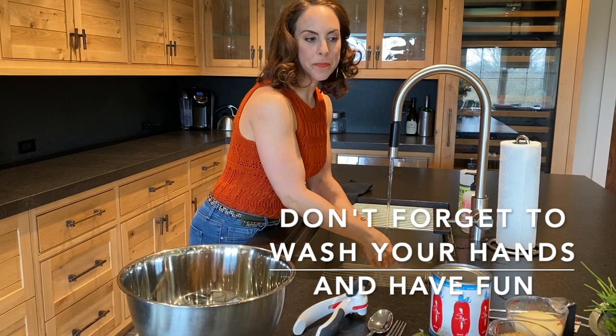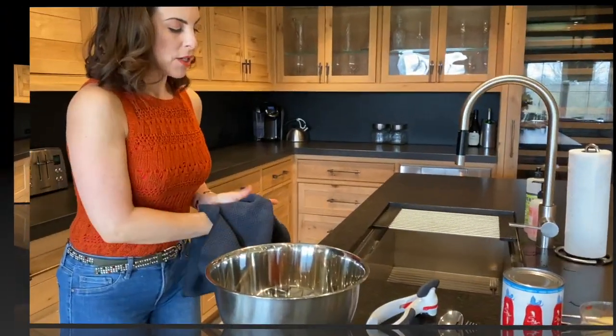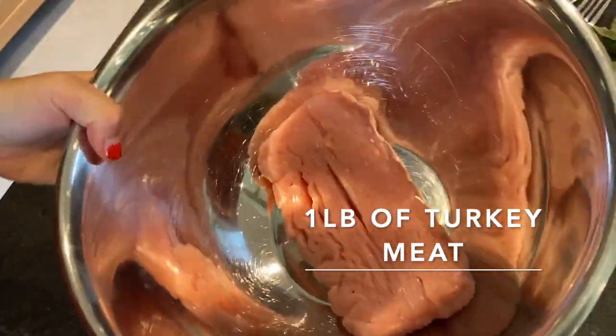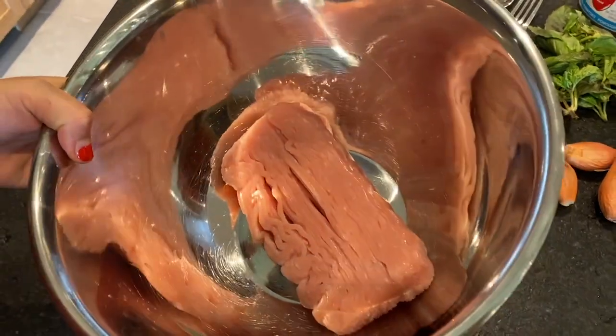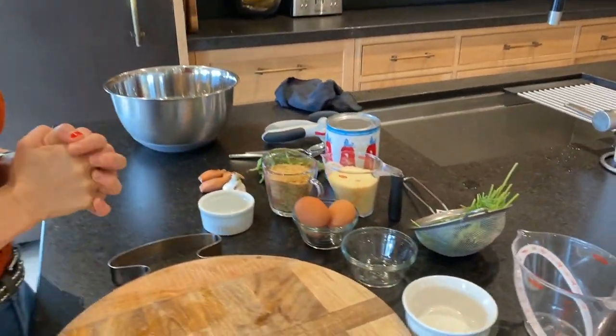You're gonna need about a pound of turkey meat — this is ground turkey meat, it's lean, I think it's like 90% lean, it's organic. It's gonna depend on how big you want to make them. We're gonna try to end up with turkey meatballs the size of this globe of garlic. Here are your ingredients.